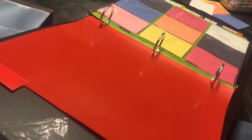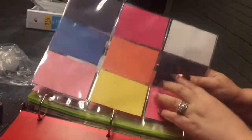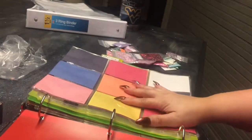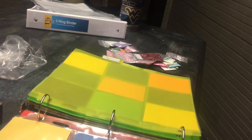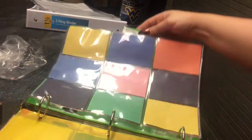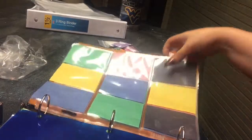This is what it looks like so far. I've put all my papers and sheets in all my little slots. Just for the purpose of this video I put three in each section. For my dividers I have: glitter mixes, pigments, special pigments, glitters, and spangles.